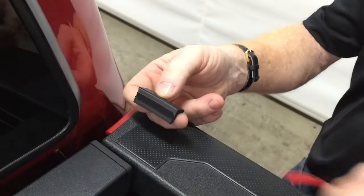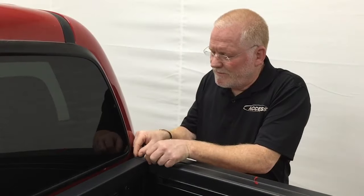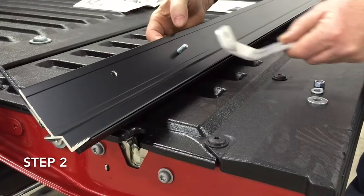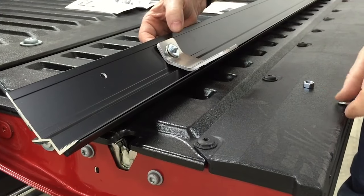If the cover comes with an element seal gasket, cut two inch and a half sections and place them to fit the gaps between the front bulkhead and the bed rail. Loosely assemble the brackets to the rails using bolts, flat washers, lock washers, and nuts.